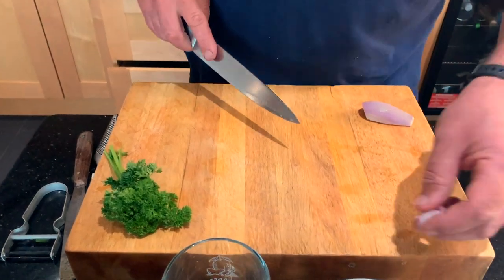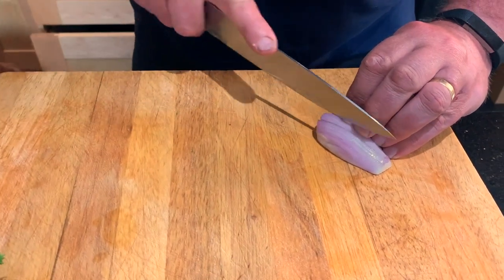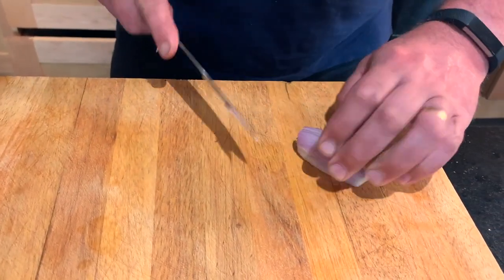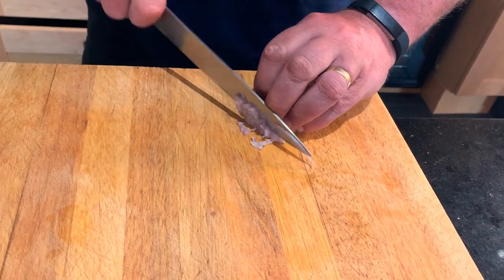We're just going to add some chopped shallots, a little bit of white wine, a little bit of cream and butter, just so we get a nice rich flavour.